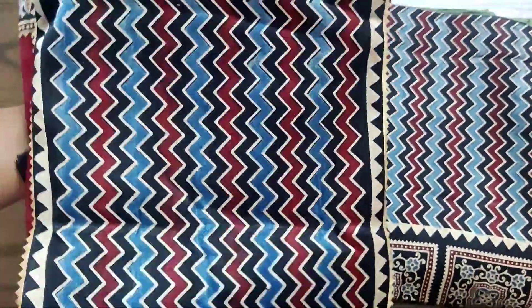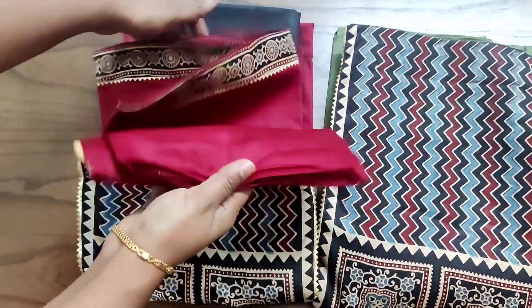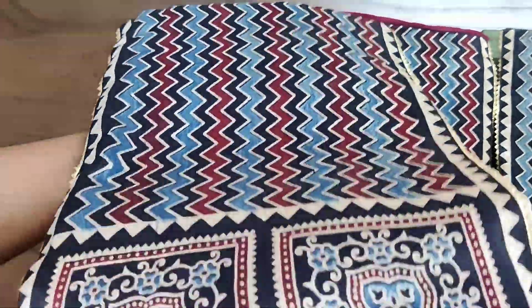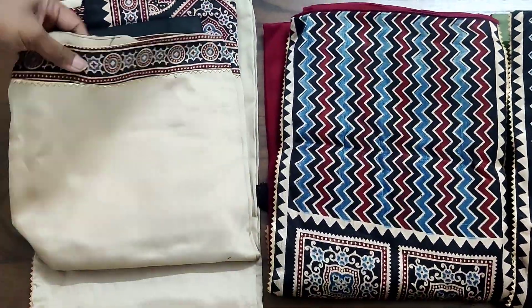The bottom color and dupatta will be the same for all four. Only the top color will differ. Please note the price of these sets is just 1290 along with free shipping within India. For booking, please take a screenshot and WhatsApp us at 96291-24417.